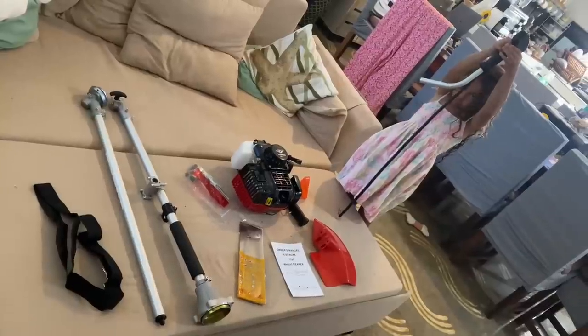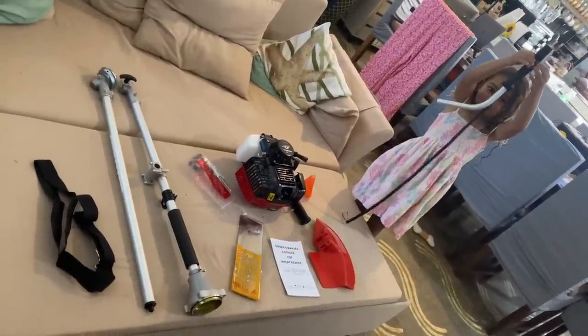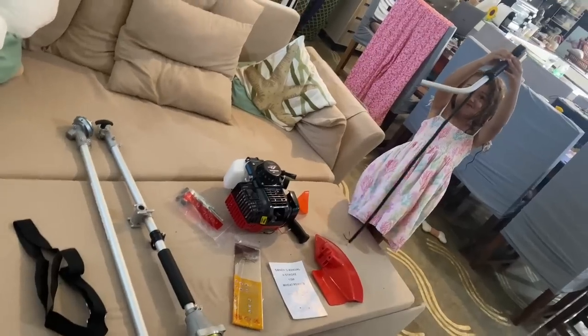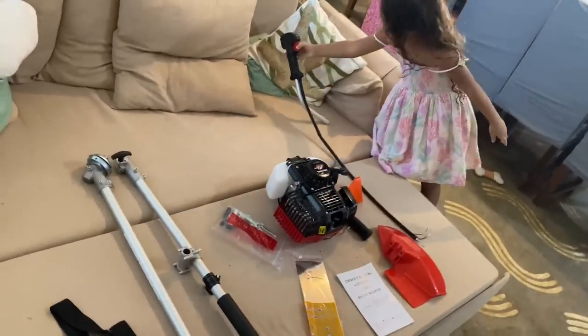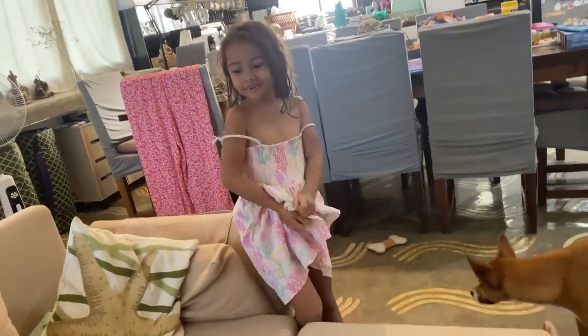If you've been watching our videos from last week, we went to the handyman store and found one of these for 10,000 pesos. I managed to get this for 2,500 pesos — with delivery it came to about 3,000 total — so it's a third of the cost. Hopefully it's good; it's Honda, so it can't be that bad. You're not really ready for using this yet — this is an adult's machine.